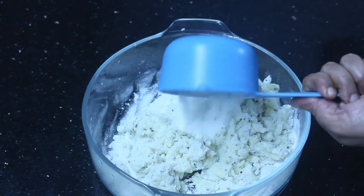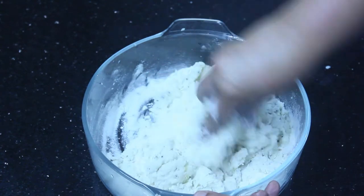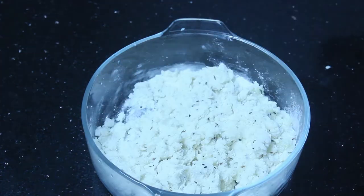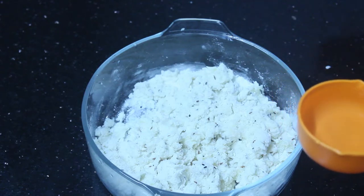We will pour it all out. Let's get started — let's do the soup. We will add a little bit of the soup. Let's cook it in the soup. I will cook it the same way.